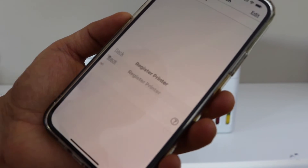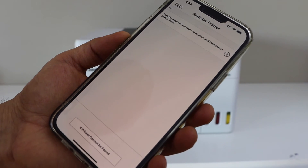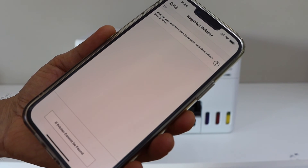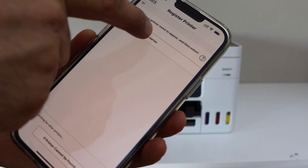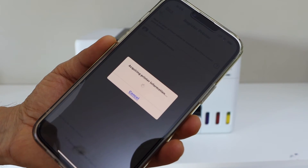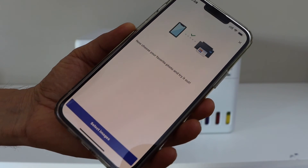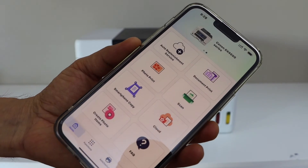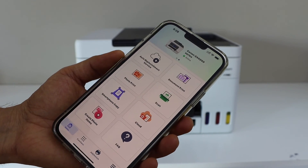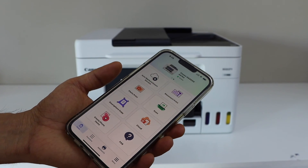Click on Register Printer and wait for your printer to appear. Because your printer is on the Wi-Fi, it should appear. Select the GX4000 series. If you want, you can start printing photos right away, or you can close this window. Now you can start using it for printing documents, photos, or scanning.